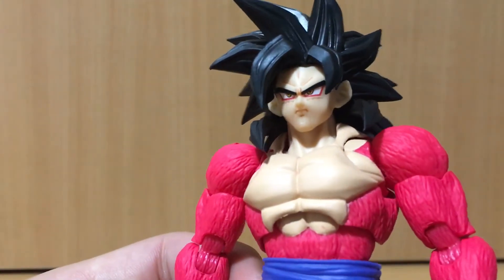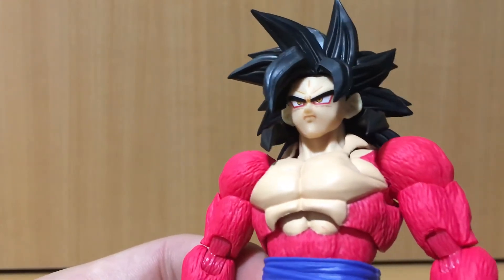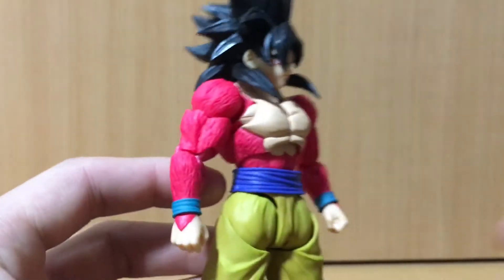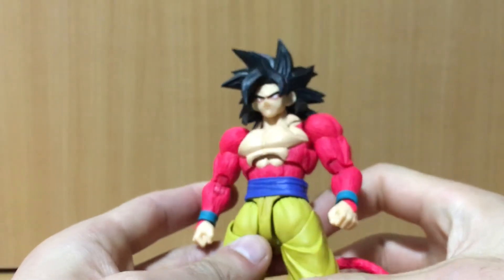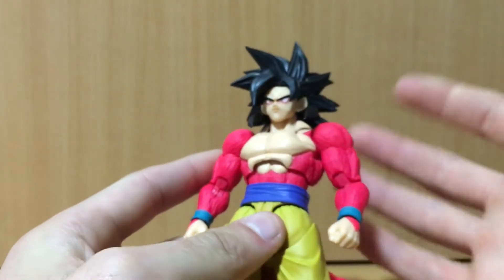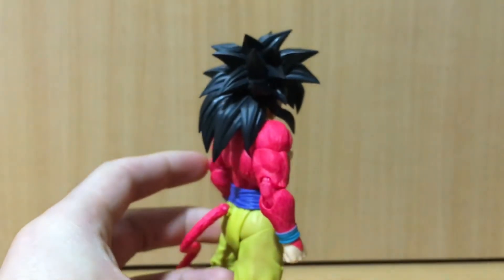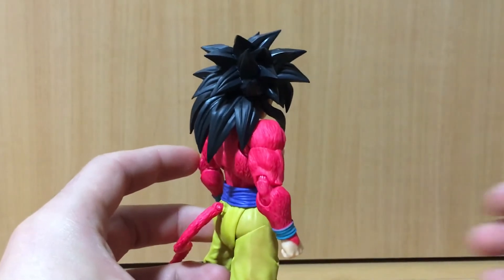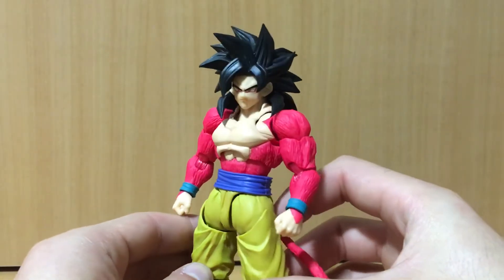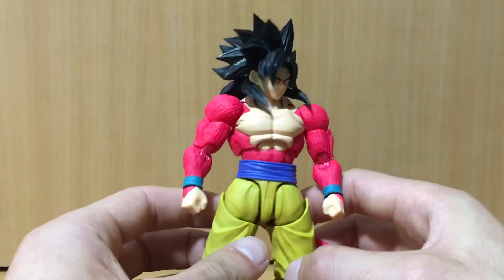It has nice paint detailing on the face including the red eyeliner, which looks cool. I do have a couple of issues with my figure which I'll get into in the articulation segment. The hair is also very nicely sculpted — much better than the Figuarts Zero Super Saiyan 4 Goku in my opinion. I didn't like the hair sculpt on that one.